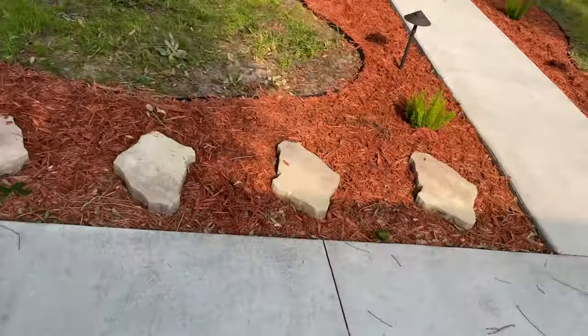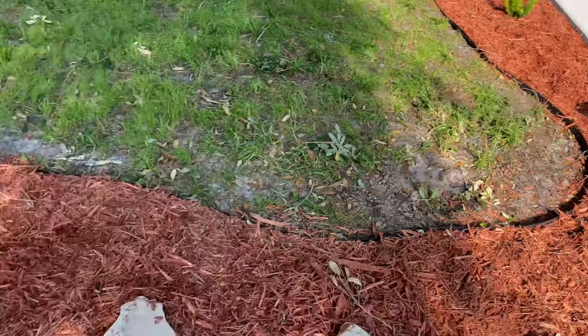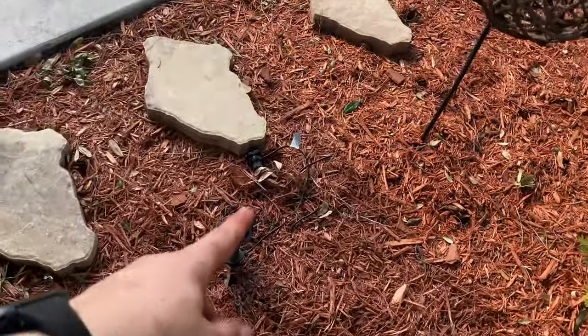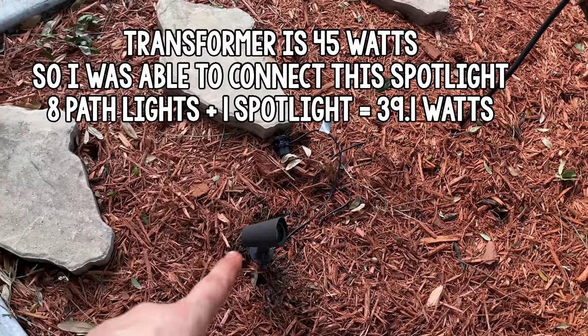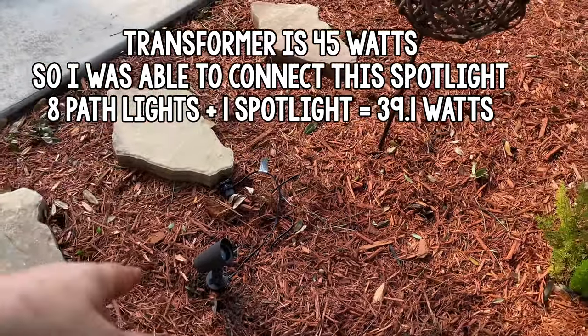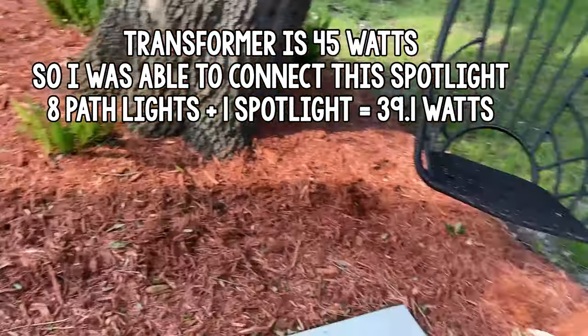I buried all the wire and ran some extra from the last light around to this tree. I didn't connect the spotlight yet because that transformer isn't big enough. I'm going to swap out the transformer in order to connect it, but for now we're just doing the pathway lights.